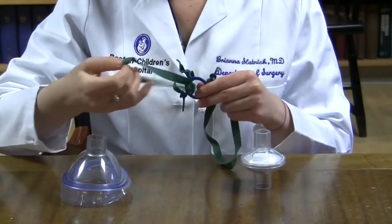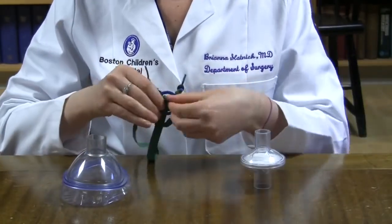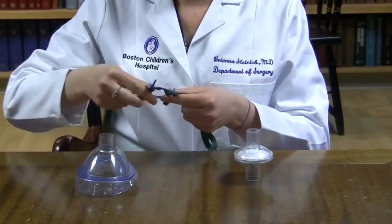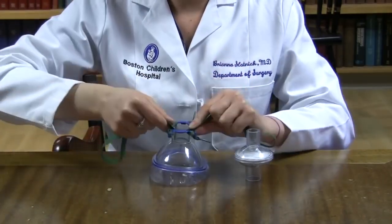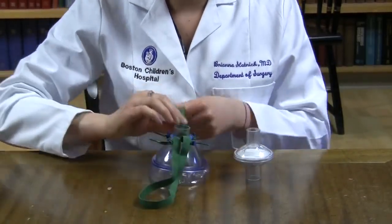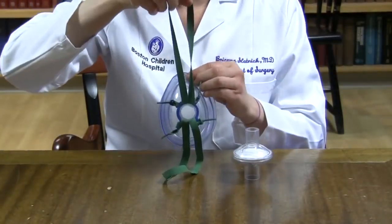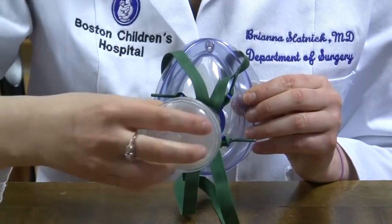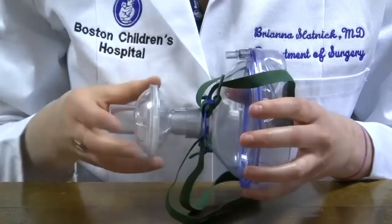Tuck each strap into the middle of the ring and pull through to secure. Now place the ring back onto your mask. Orient the ring such that one strap is on the top and one on the bottom. Now attach the small end of your filter to the open end of the mask and secure it tightly.